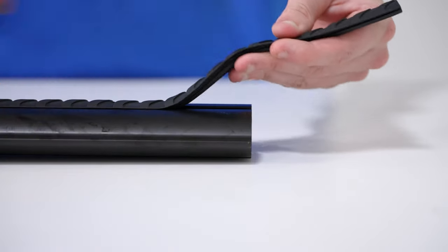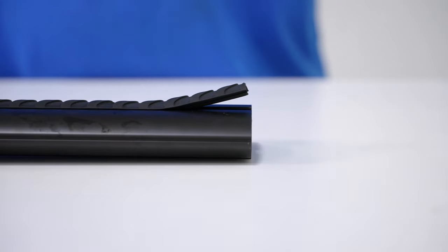When at the other end, carefully trim any excess strip, then press down to secure.